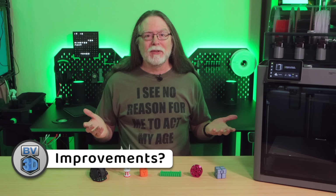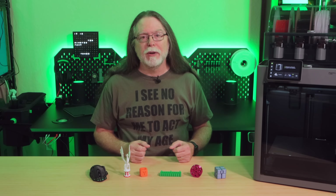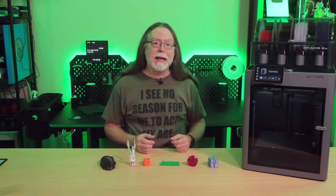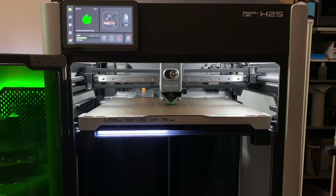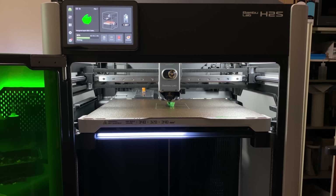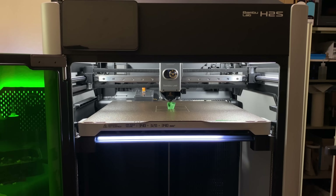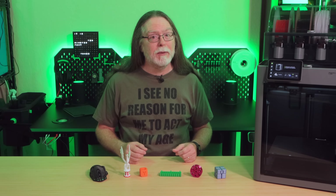What about improvements I would have liked to see? I think it would be cool if the front of the bed had an LED status bar like the H2 series does, making it super easy to see the printer's progress and status from across the room without having to open BambooStudio or the Bamboo Handy app. But apart from that, I think the P2S is actually a darn good printer as is.